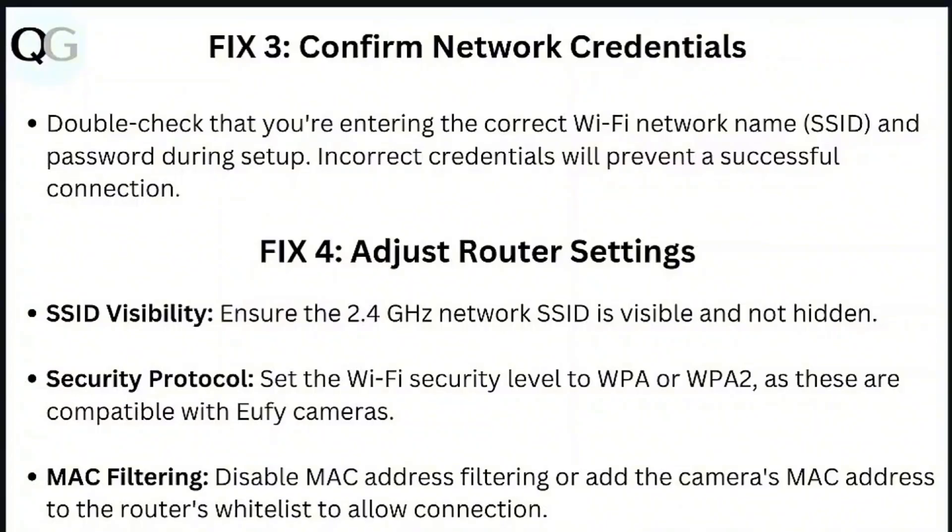Step 3: Confirm network credentials. Double check that you're entering the correct Wi-Fi network name and password during setup — incorrect credentials will prevent a successful connection. Step 4: Adjust router settings. Ensure the 2.4 GHz network SSID is visible and not hidden.